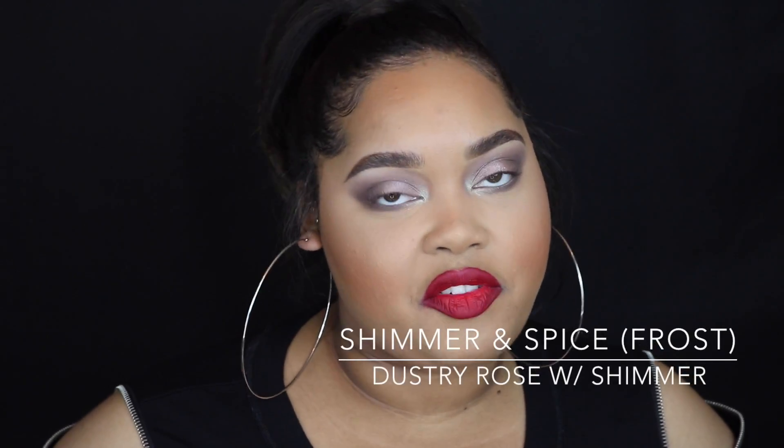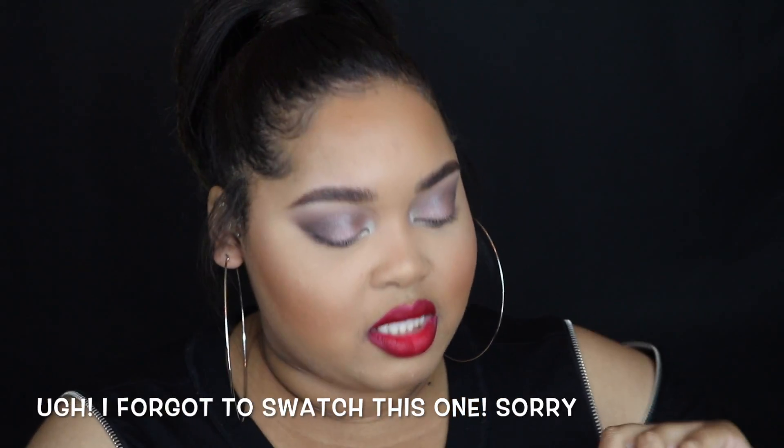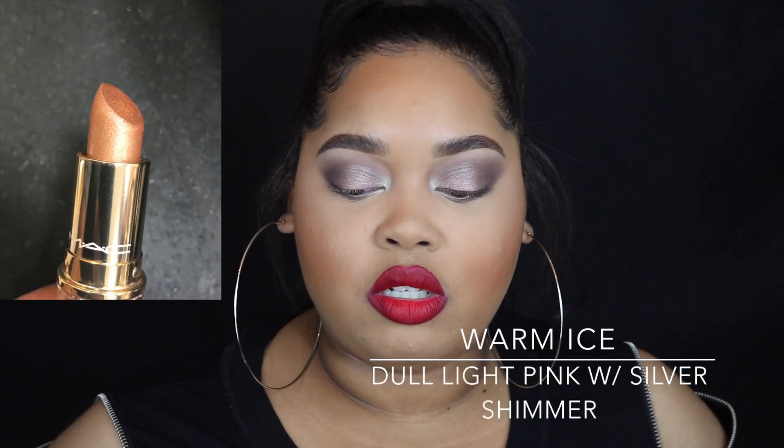Next we have Shimmer and Spice, which is personally my favorite lipstick from the collection. It's described as a dusty rose with shimmer, but to me it looks like a bronze base with a shift of pink and gold shimmers in it. If you can get your hands on any of the lipsticks from this collection, this one is the most unique.